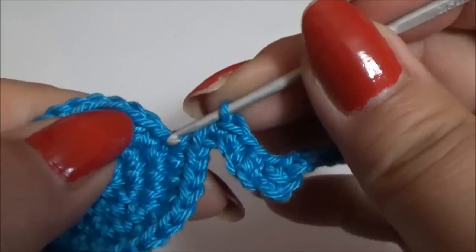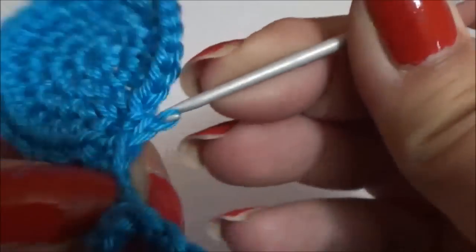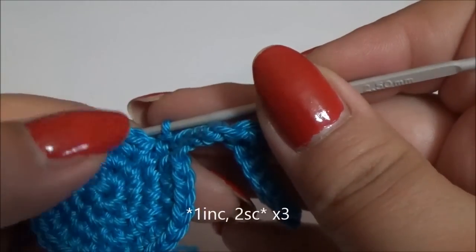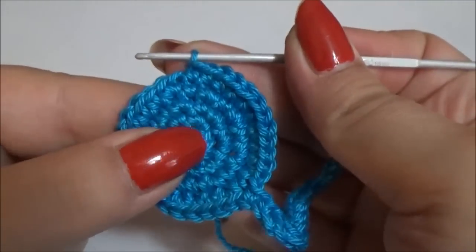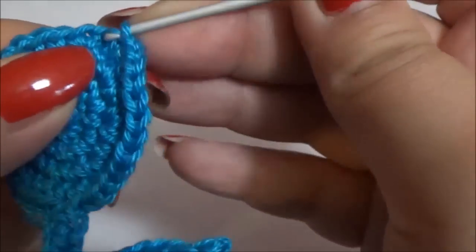Now make one single crochet in the main work and continue making one increase and two single crochet for three times. The body is now finished. Make a slip stitch and cut the yarn.